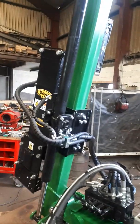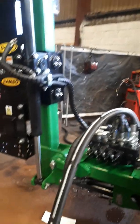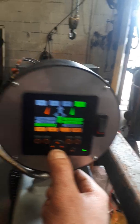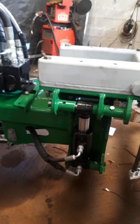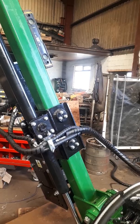This is X-minus. This is Y-minus. This is Y-plus.